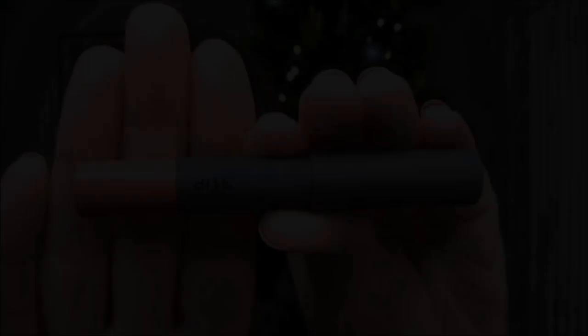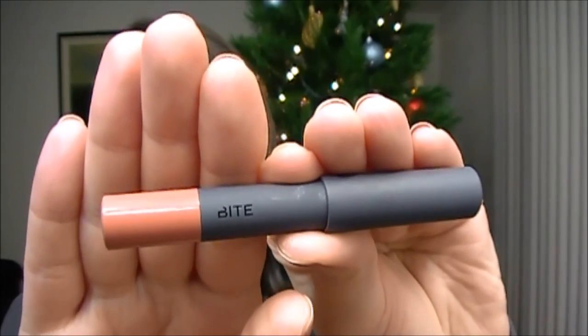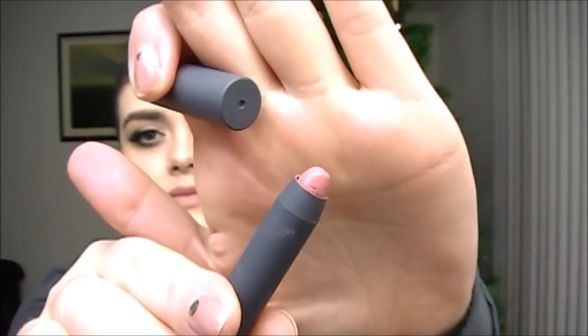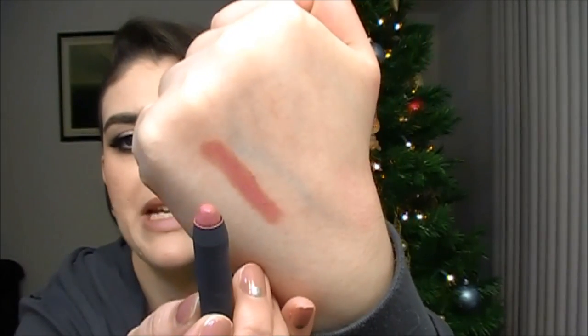So let's get into lip swatches. The lightest shade out of this set is called Sable, and this is a really nice nude. It's a beautiful nude color — it does have a little bit of a pinky and brown undertone to it. These just go on so smooth and buttery, they're so moisturizing. This is the perfect everyday nude — it matches my lip color perfectly. It's just a beautiful, beautiful shade.